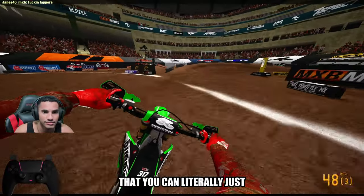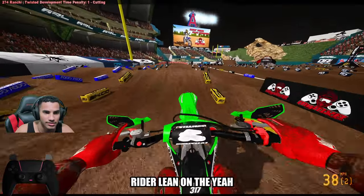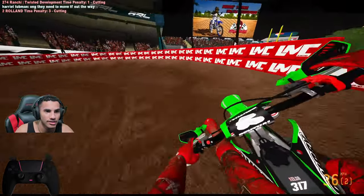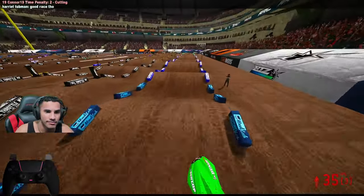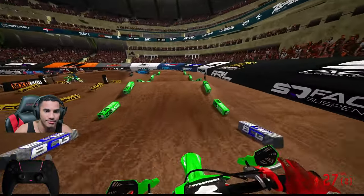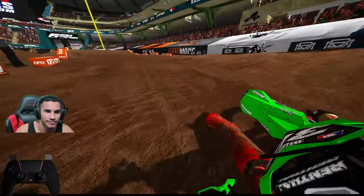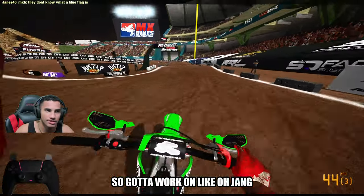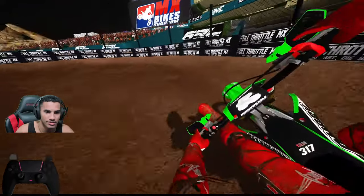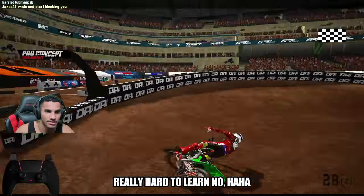This setup's so good that you can literally just not even touch the rider lean on the whoops. I'll over-send that one. Way to check up. W brake tap. Still got to work on OJ-ing. But yeah, that brake tap stuff is really hard to learn.